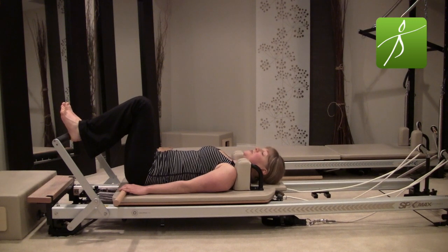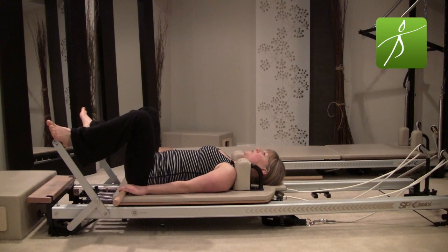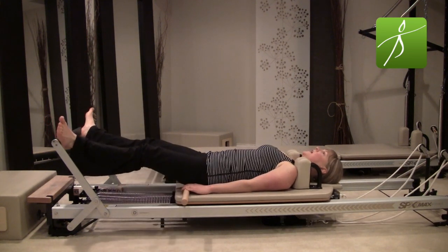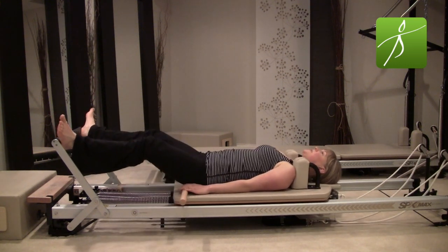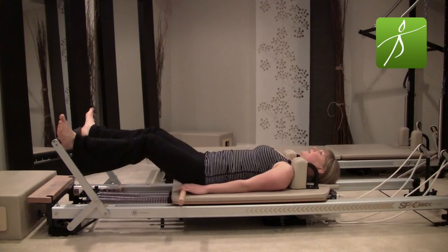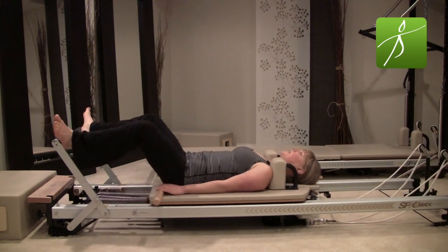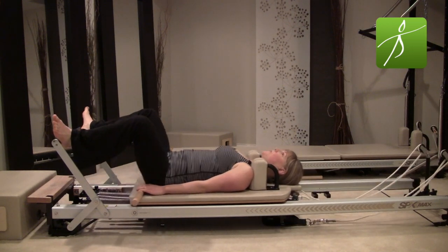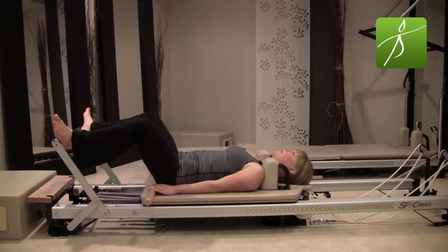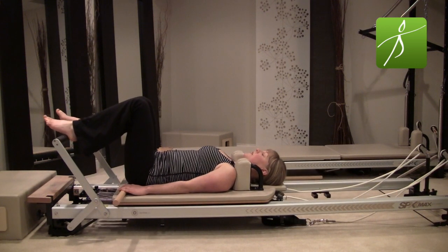Stay with your heels on the bar but now separate them wide and turned out — all the way to the edge of the bar. Again focus on neutral. Press out with an inhale and exhale in. Do both sit bones reach equally to the bar? Inhale — breathe wide into the ribs; exhale — relax the shoulders, keeping the chest open. Let's do three more pressing out and in, and rest. Bring your heels sit bone distance apart on the foot bar.